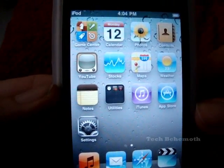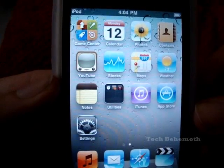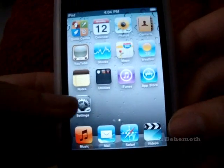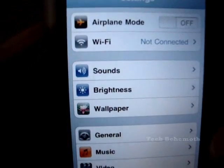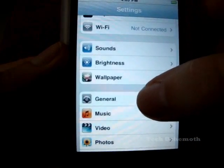There is a way to actually delete everything and you can actually do this without even syncing it to the computer. What you have to do is, it's very simple, you just go to Settings and then from this menu you will go down to General.